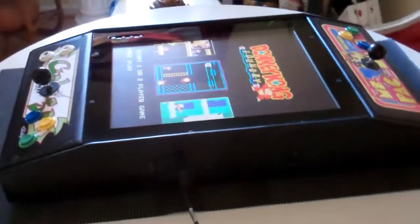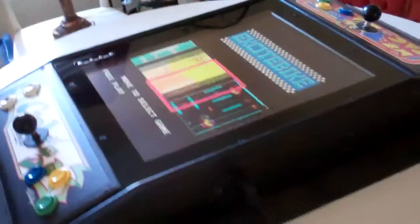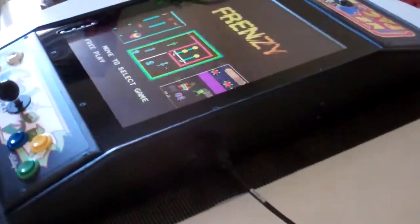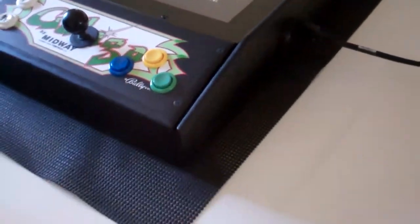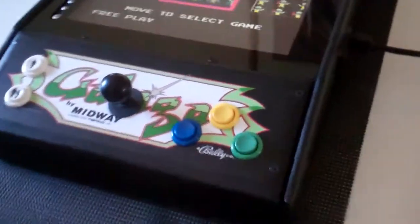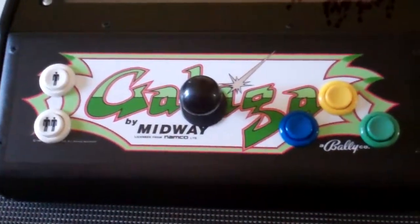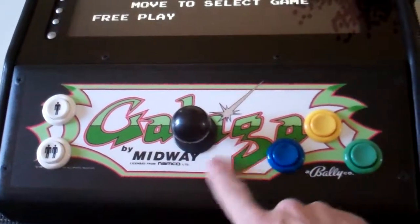There are 92 games and the developer updates every quarter — no promises on that, but he tries to update and make more games compatible with this board. This is a little different than the others, and I just wanted to show you that one of the big things is that he had requested a Galaga marquee for the control panel overlay.